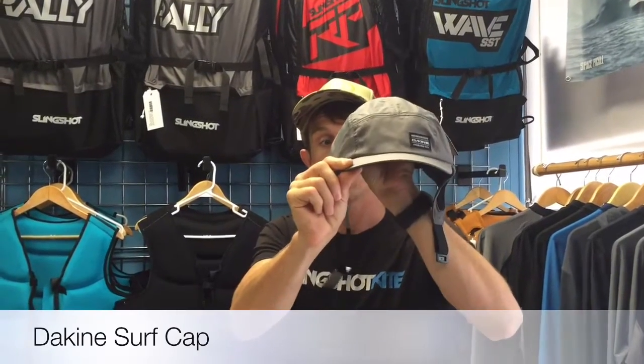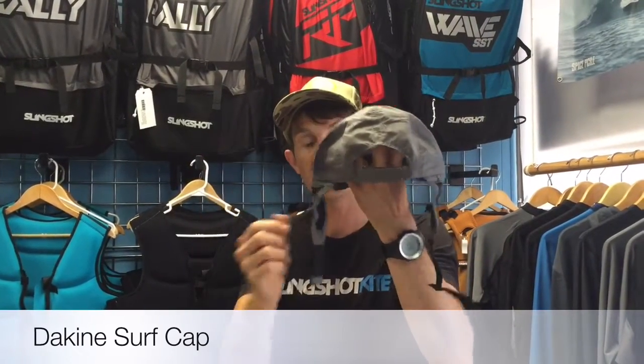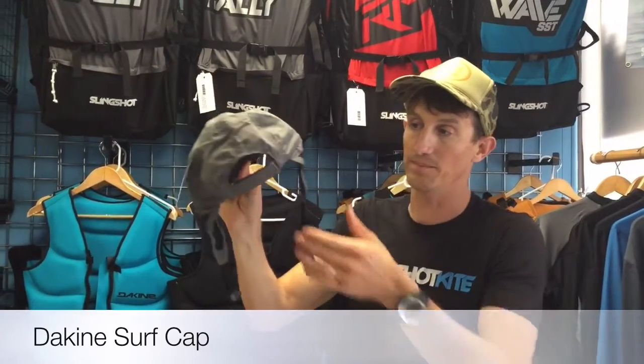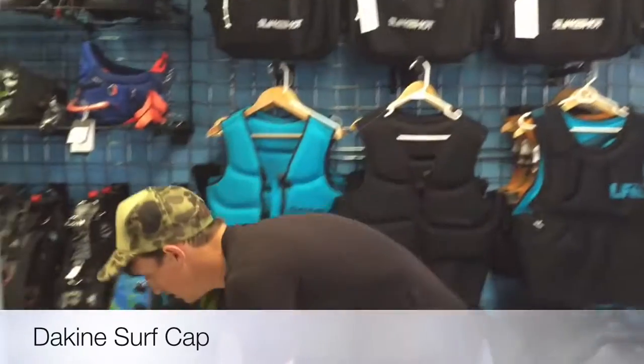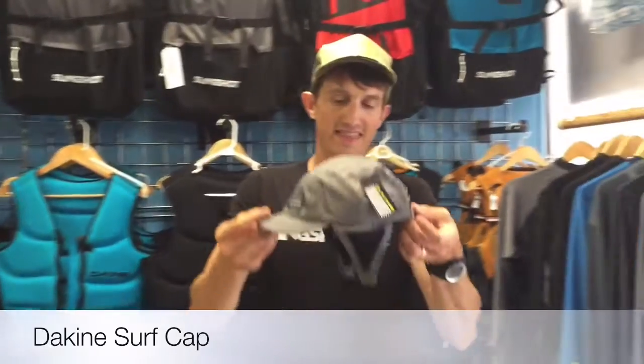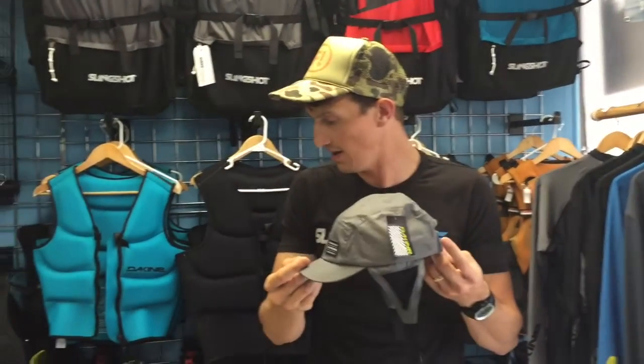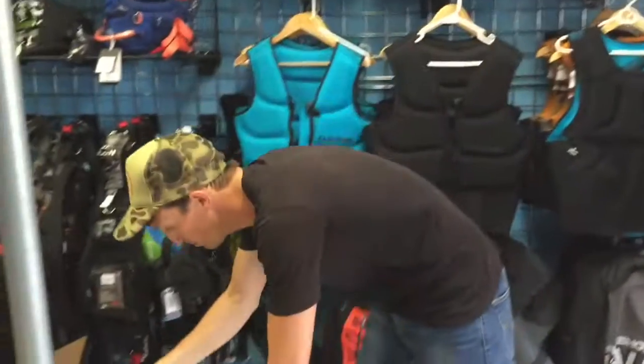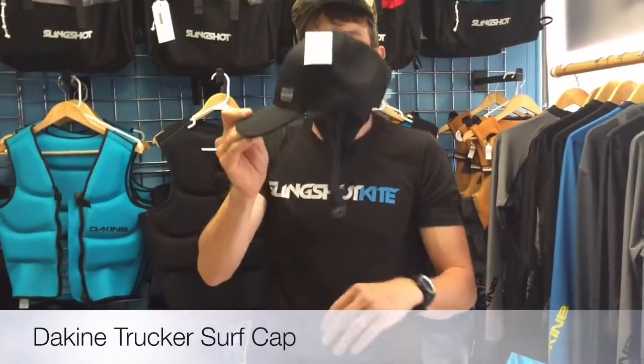This is a surf cap. Look how small that brim is — people complain that they can't see the kite through the brim, so this is a short brim surf cap. It covers the ears for ear protection as well. Another nice thing about this is you can actually wear it under a helmet. I do that occasionally too. In case the Indohat wasn't embarrassing enough, I do the helmet over the surf cap, so then you have the brim protection.